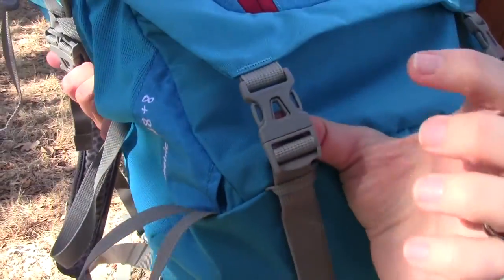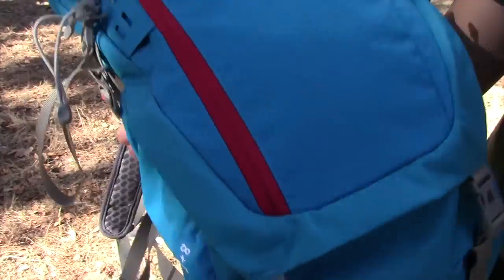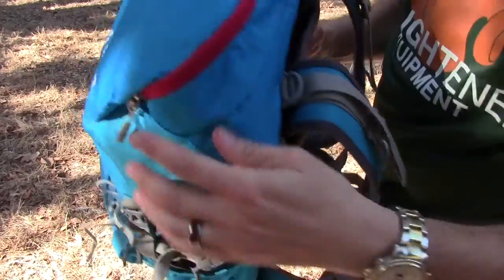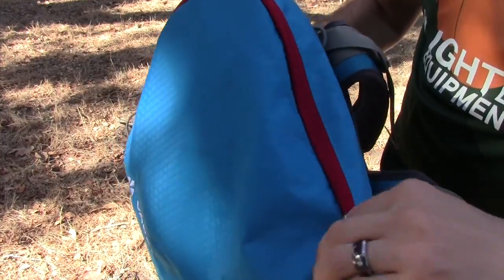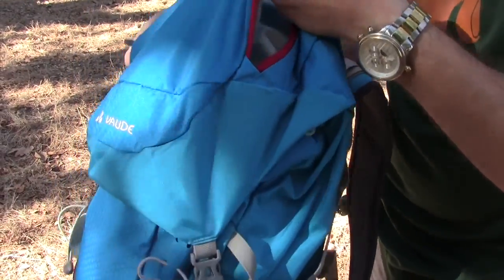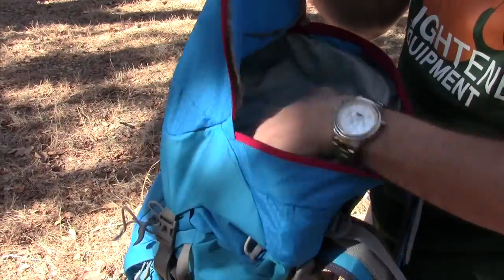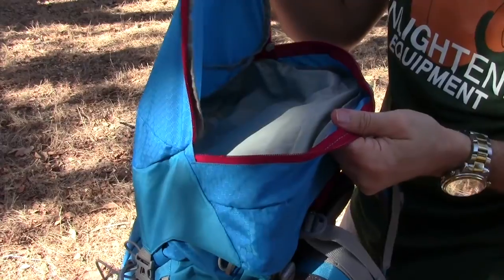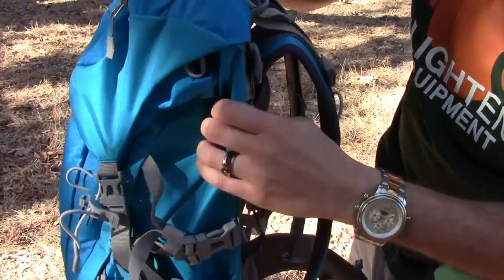Vaude puts their branding right on the buckles as well, and there's branding all over this thing. As for the top part, the lid is completely removable and there's ample storage inside here for a lot of gear you need to get hold of really quickly. As I said, this lid is completely removable so you can take it off.